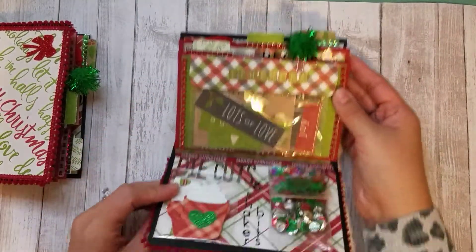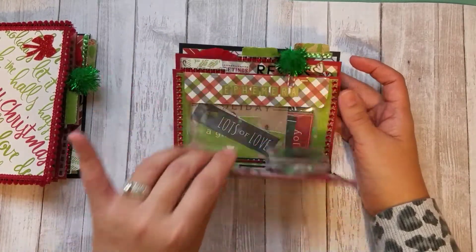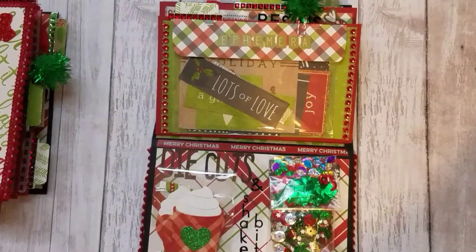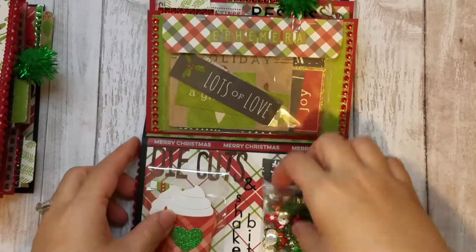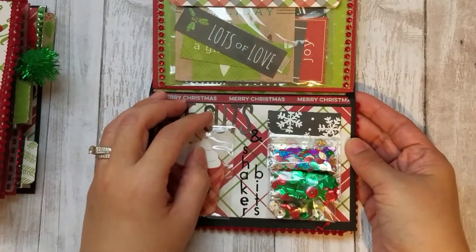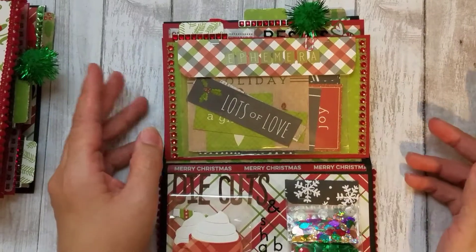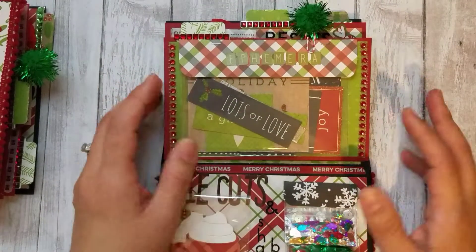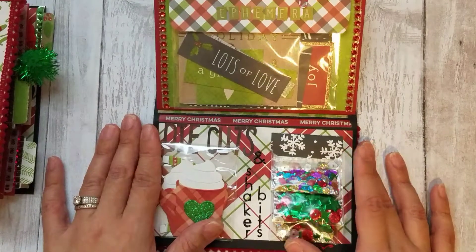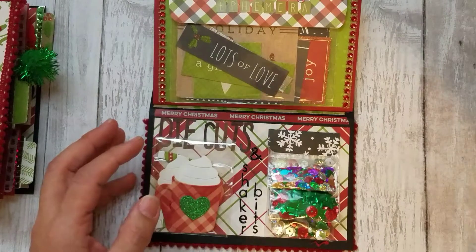I just used some trim on it and some stickers from Dollar Tree from last year. It opens up this way and there are little tabs at the top so you can show off all the embellishments. It's a really fun project because you actually get to use up a lot of your stash paper for the background — a great way to use up paper. I'll show you what I included in my embellishment books.